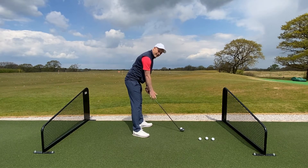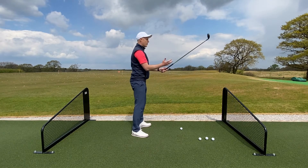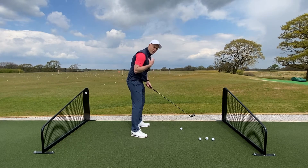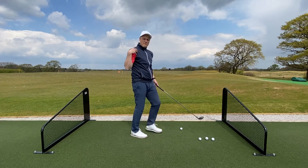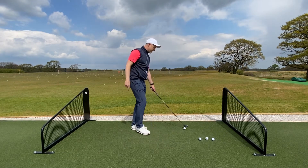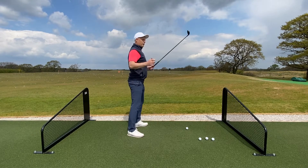Keep straight legs as you do that. A lot of people new to golf just get the club and go straight down, and that spine becomes curved because they come down from the middle of the spine. I want you to pivot forward from the waist first whilst keeping your legs straight.